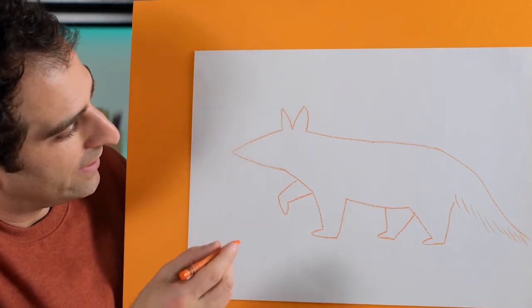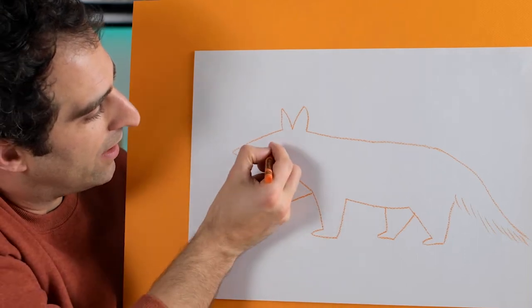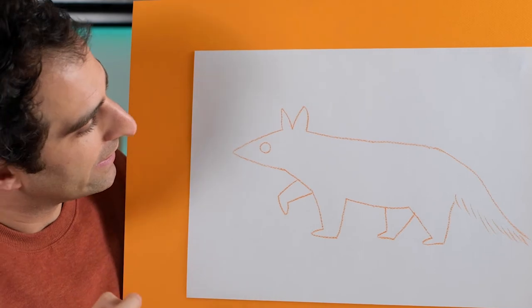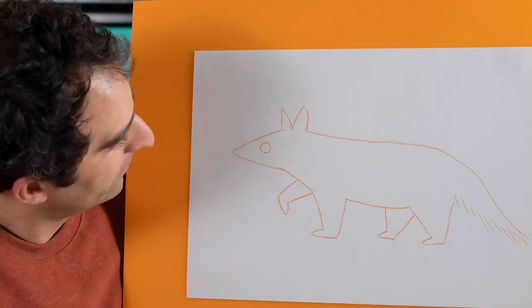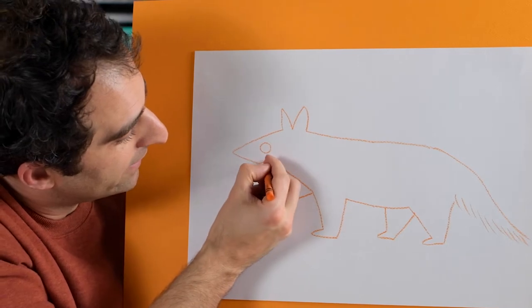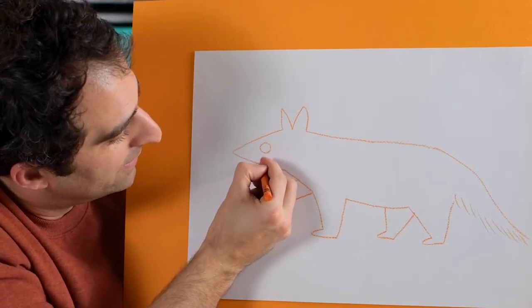We can draw the eye here - draw a circle, just like that. Actually, let's draw in the mouth - like a little smile like that.